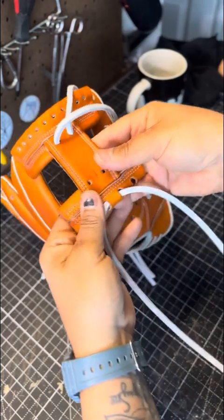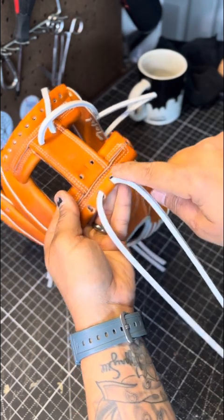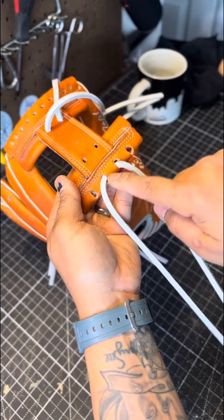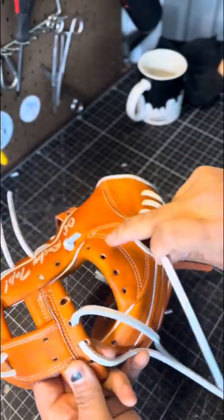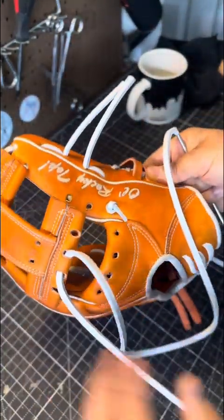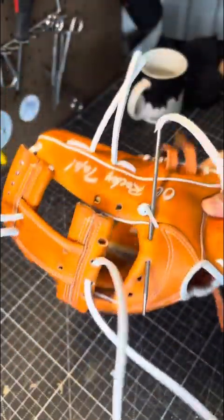We're going to start right here. Other techniques start here and then come around doing a bunch of turns through here, leaving a lot of lace bulk right here — but some webs don't support that. So you're going to start right here and go from there. Take your lace and needle and go from here to this hole, not poking through to the palm side — it's through the entire inside liner.